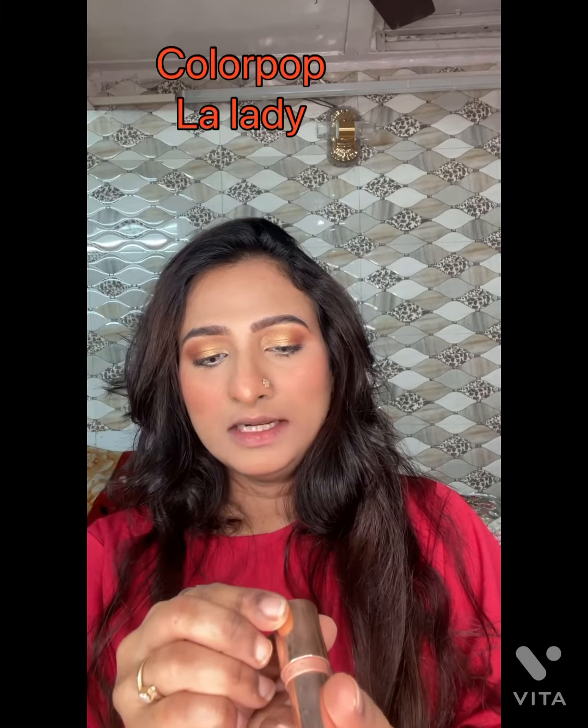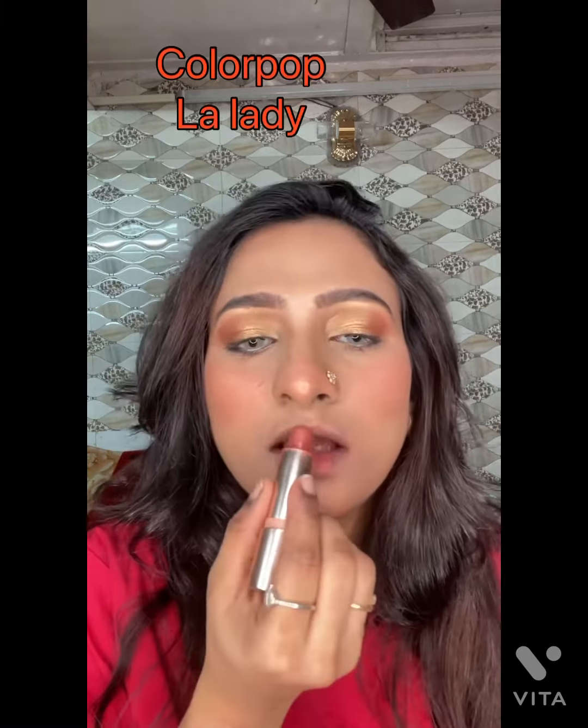The next shade I am going to apply is from ColourPop — LA Lady shade.